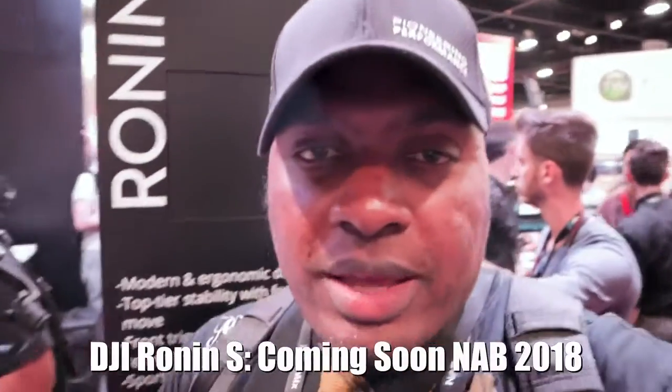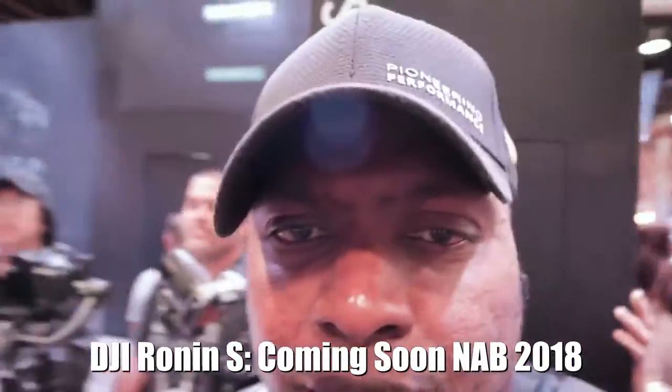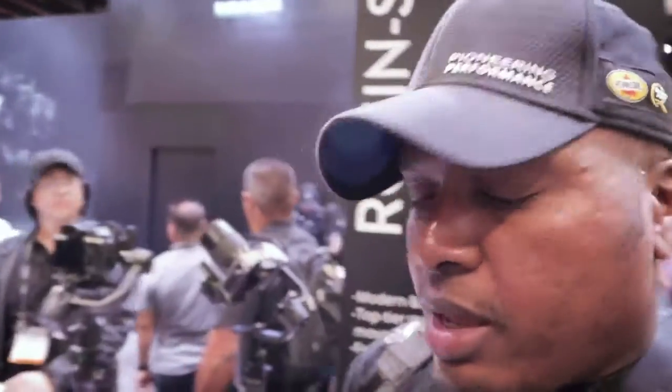Alright, so check it out. I'm in the DJI booth. One of the interesting things over here at DJI is what's missing — there's actually no GoPro booth anymore. But DJI's here, they keep innovating, and they've come out with what they call the Ronin S, which I will show you guys right here.